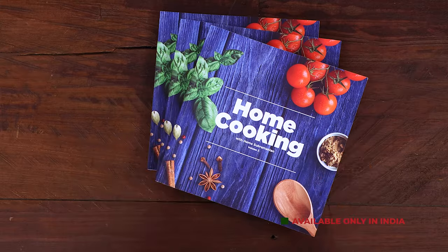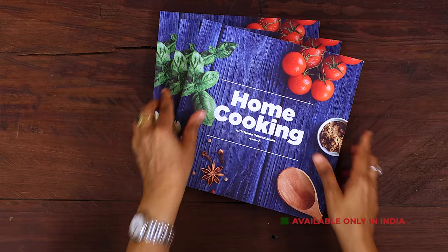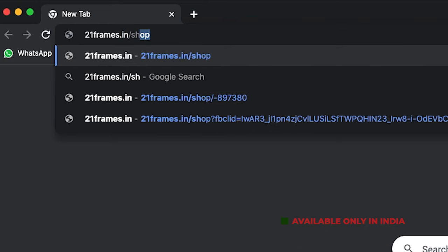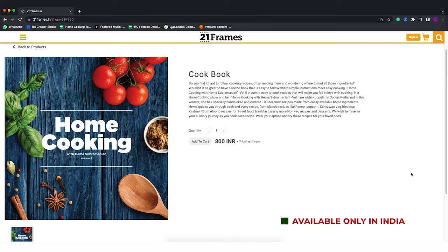So try the recipe, enjoy and share it with your family and friends. The second edition of our home cooking book is now available on our website 21frames.in — I will give you the link in the description, you can go and check it out. The book is currently available only in India for now, so you can place your orders on 21frames.in.